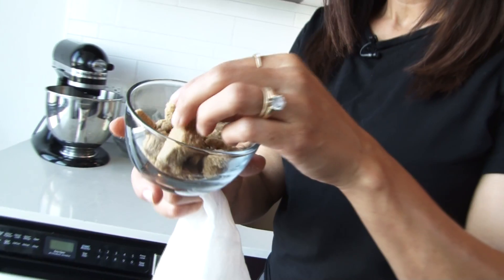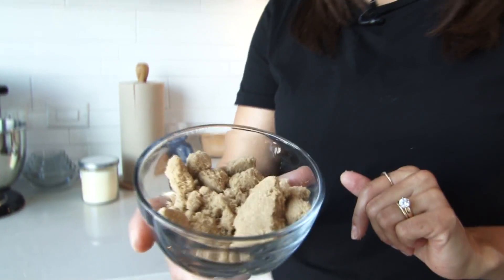When your brown sugar is all lumpy and hard like this, don't throw it out. There's a simple way to get it soft all over again, and then you're going to be good as new. You can go on to putting it on your oatmeal or making your cookies, or whatever you want to use it for.